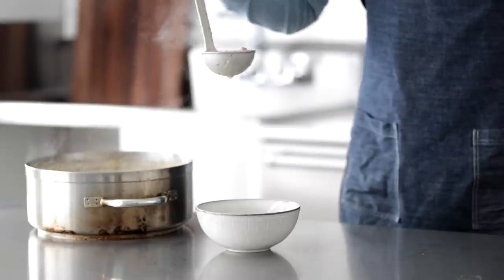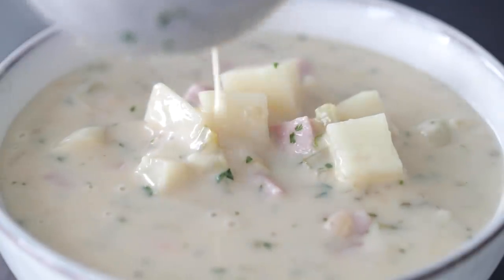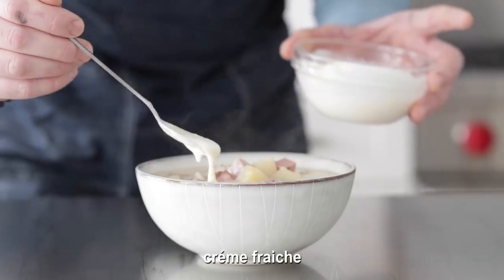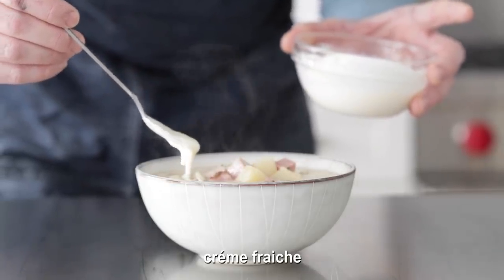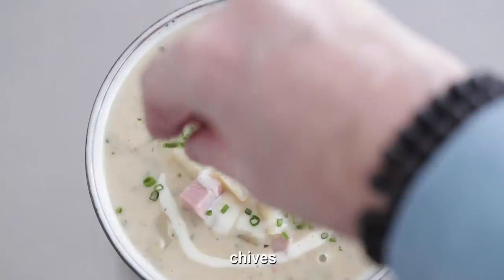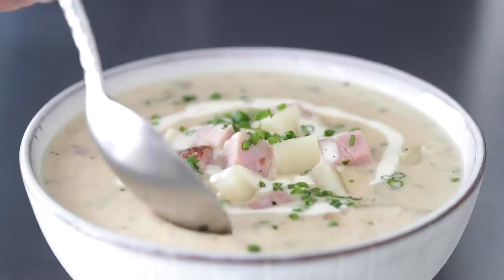We're gonna add a few toppings when we plate it up. Generously add several large ladles to a big bowl. Then garnish with a little bit of creme fraiche — just like the creme fraiche I used in my prime rib video. And last but not least, add some chopped fresh chives. If you don't have chives, you can absolutely use sliced green onions. Let's get in this — take care, everybody.